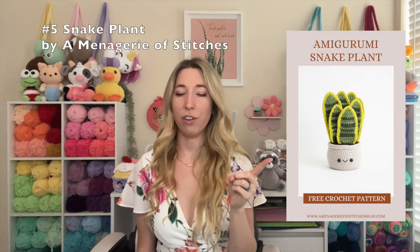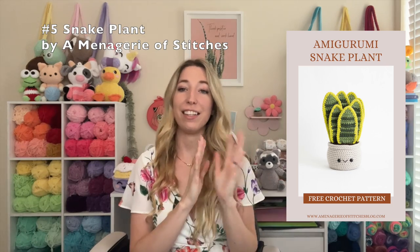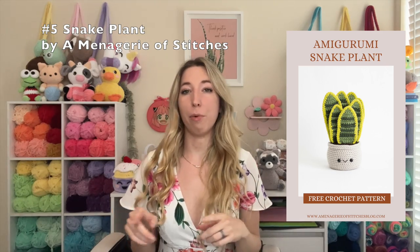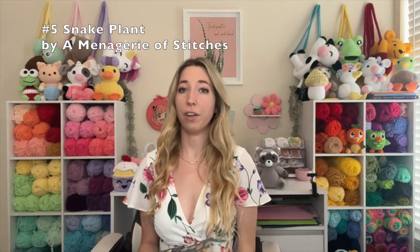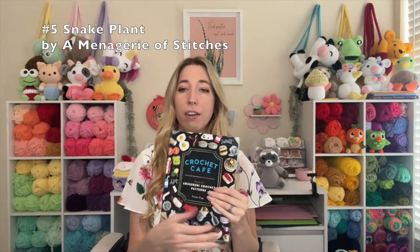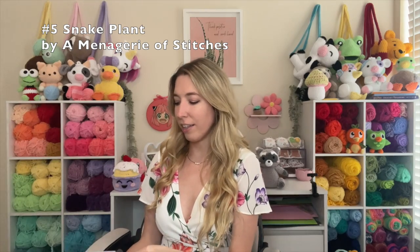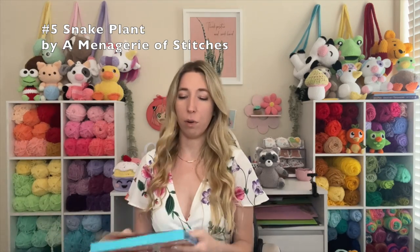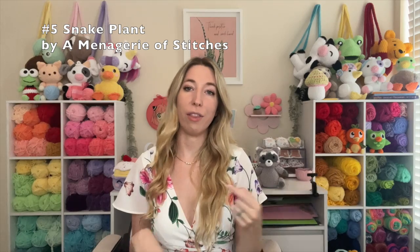This next one I love — it's from A Menagerie of Stitches. She has so many cute patterns and does a lot of pattern books, but this snake plant is adorable. I love any type of crochet plants and I've been getting into them a little bit more, so you'll see more of that on the channel soon. The snake plant pattern is really easy to follow. Lauren also writes crochet pattern books — not free, obviously, but really great especially for beginners. This Crochet Cafe one is one of the first amigurumi books I got and it has the cutest patterns, like this hot dog with ketchup and mustard. I'll link it in the description, but she also has a lot of free patterns on her blog.